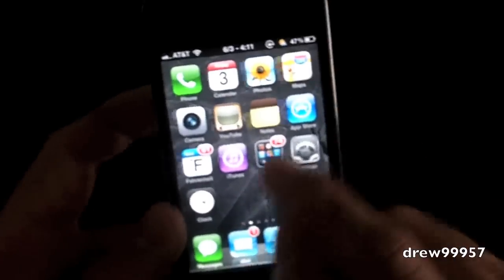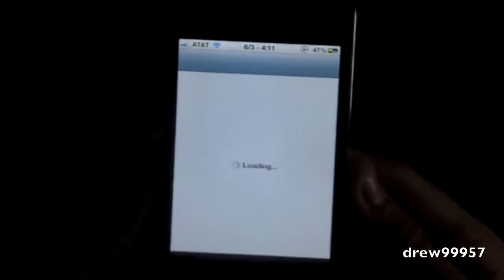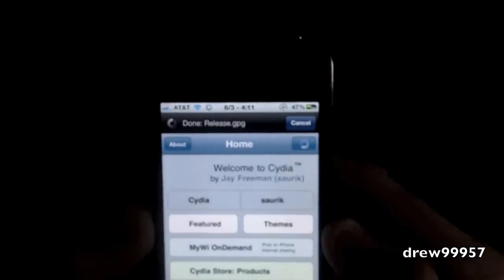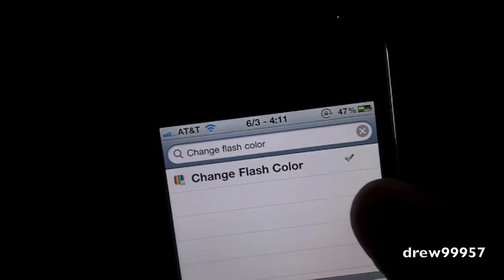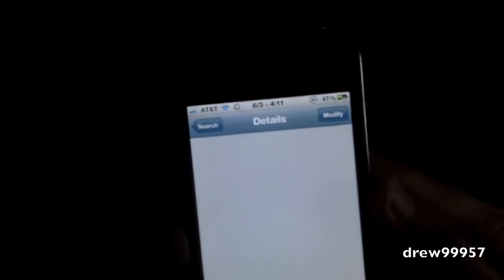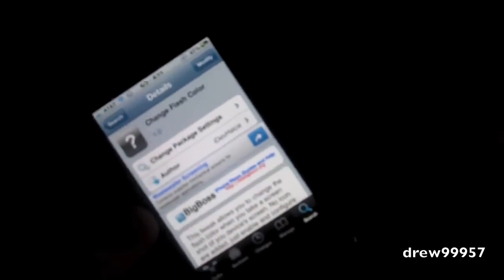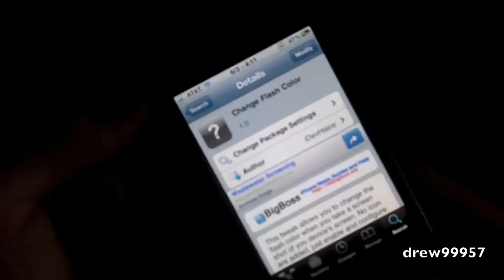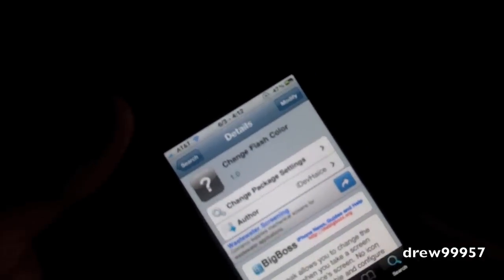Now I'll show you guys how to get this. First things first, open up Cydia and let it load up. Head on over to the search bar and type in 'Change Flash Color.' There it is — it's in the BigBoss repo for free. Go ahead and click install and confirm, it'll download the package, then it should ask you to restart your device. Click restart device.